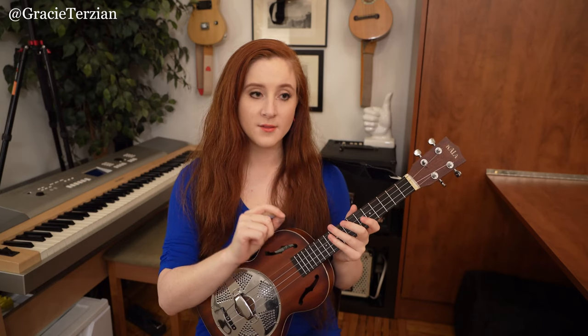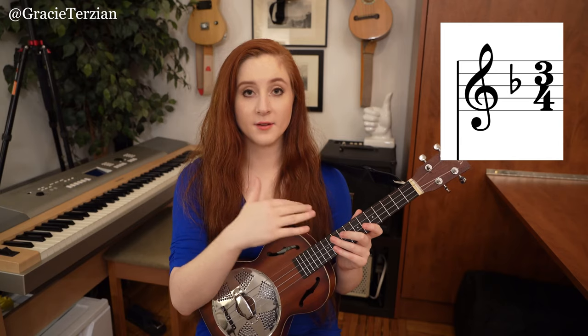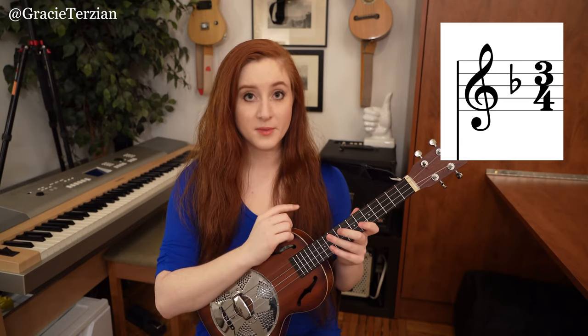If you are looking at that PDF chart of the chord melody arrangement, you'll see there's a little flat symbol at the beginning of the music on the note B. When we're in the key of F major, that little flat symbol is telling us that anytime we come across the note B, we're going to play it as a B flat instead of a B natural. So anytime you see a B note, it's really a B flat.